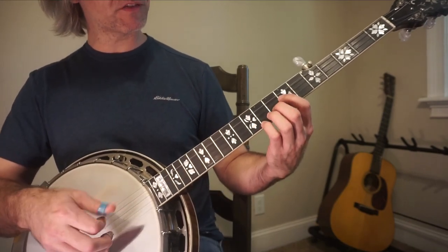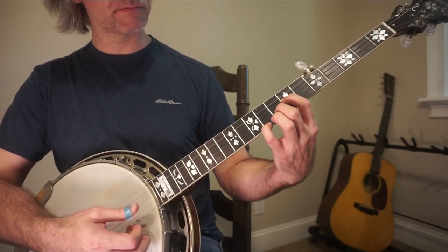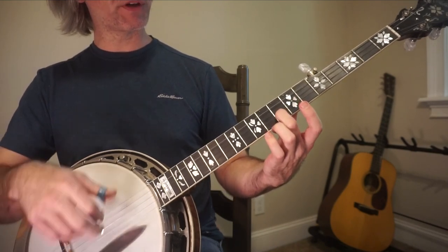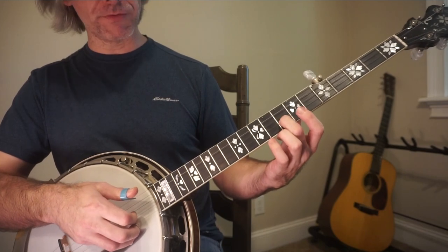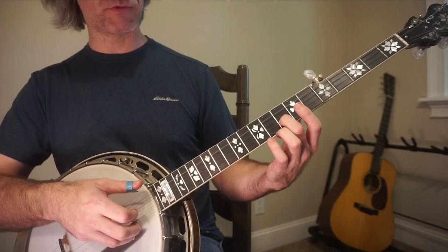For the B section, you're going to come up to this G chord at frets 7, 8, and 9. The finger is simply going to be on the 8th fret of the 2nd string. Everything else is open — 2, 5, 2, 1, 5, 2, 1.